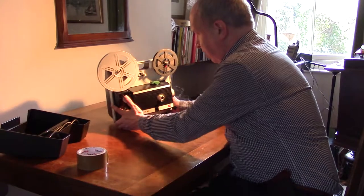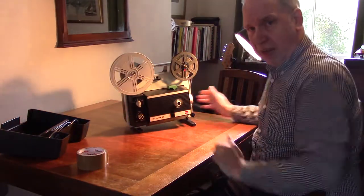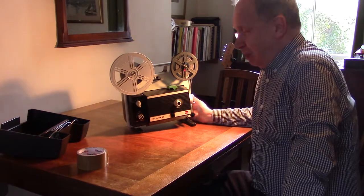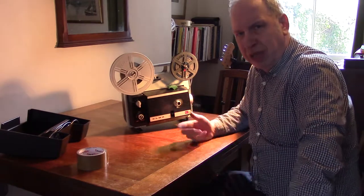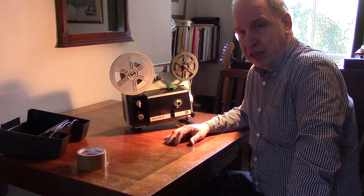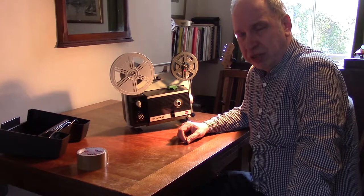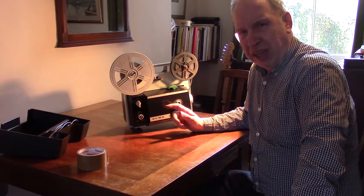This is a super little example from about 1970. Originally a lot of projectors were made in Germany and Austria, and the Japanese began to get very much into the market in about the 1960s. By the late 60s and early 70s they were making some really fine projectors. This is a lovely example — it's an ELMO.